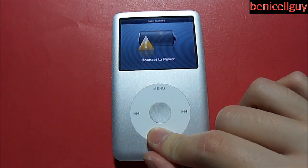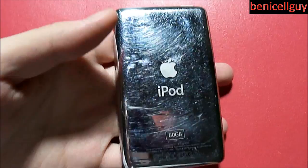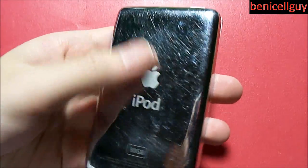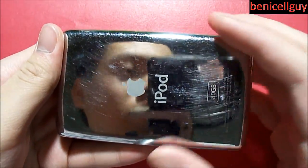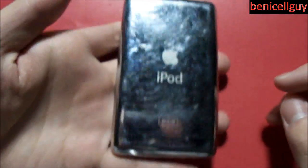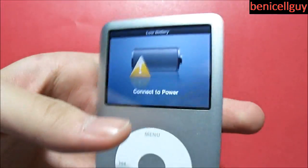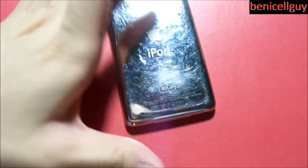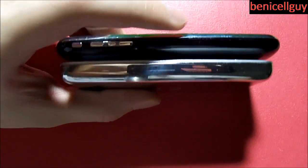This is the iPod classic 80 gigabyte model with its not-scratch-resistant chrome backing. It will get scratched — you can see a reflection of me in it already. Overall it has a nice feel, though it is a little slippery because of the chrome design. It is thin — actually thinner than the iPhone, but not as thin as the iPod touch.